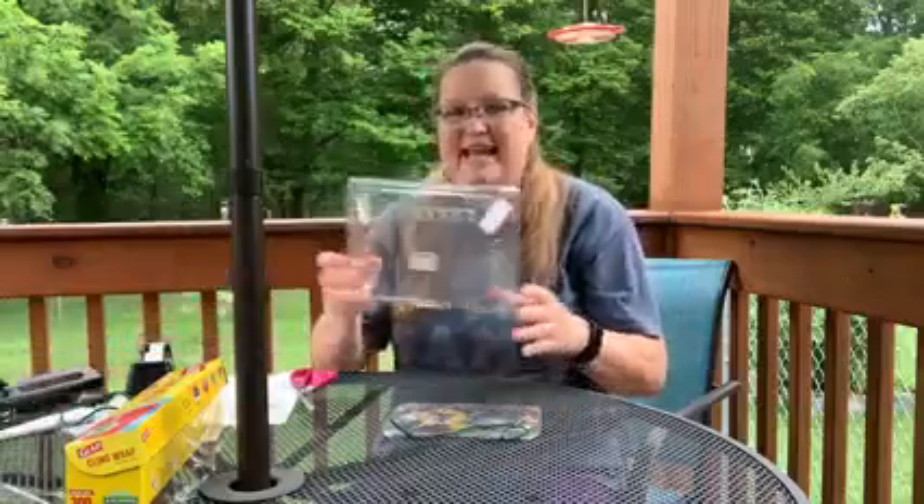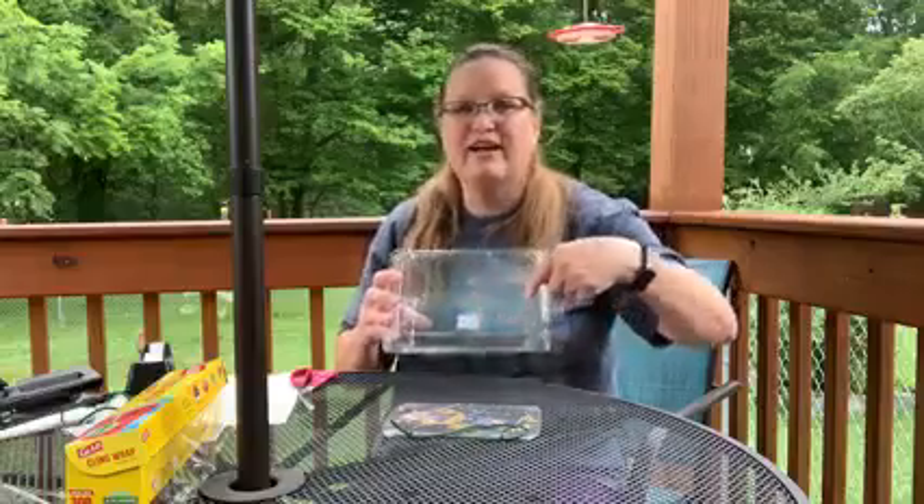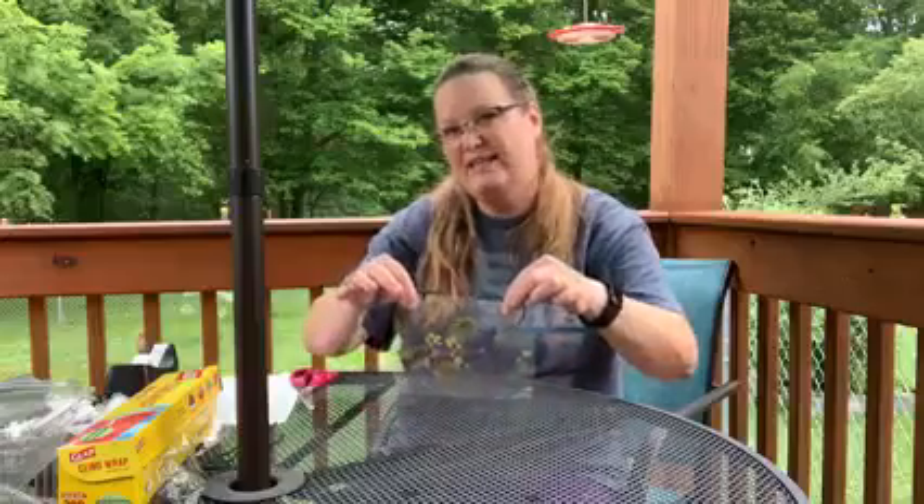This is what you're going to need for this project. You're going to need a berry container — it does not have to be this big. You can use one of the smaller ones because you just really need this piece out of it. You need some saran wrap. If you are using a generic saran wrap, that's totally fine, but you might need some tape. You need a piece of string to make the hanger, and you need a hole punch that will punch a couple of holes. If you do not have a hole punch, you can tape your string on instead.